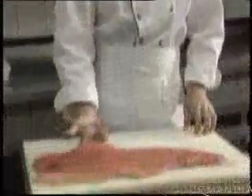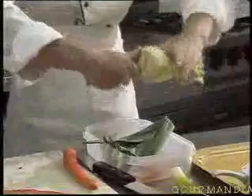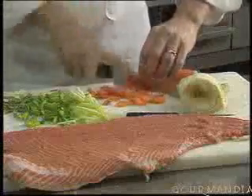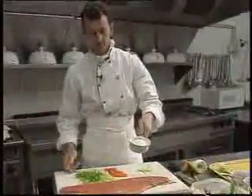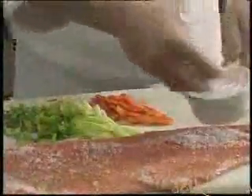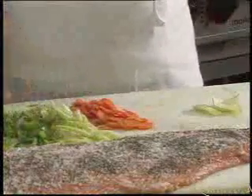Ask your fishmonger to remove a fillet like this. For the carrots and leek, it's better to keep the white stem part of the leek. Remove the center core of the fennel, which is not good for consumption, then cut into very thin slivers. Sweat the carrots and leek.